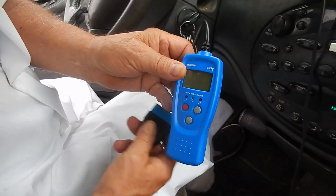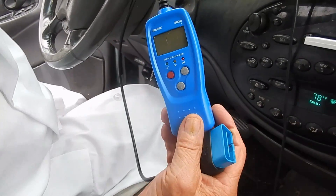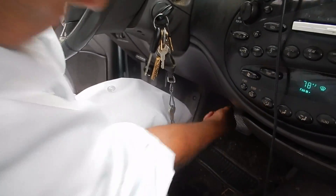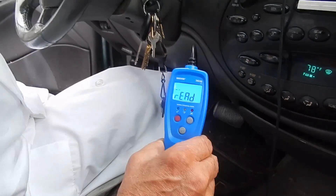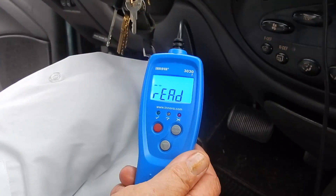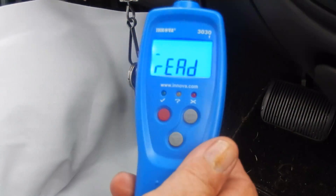I've got an instrument here that will record the computer code so we can see where we're at. We were coming up with a 401 code. I'm going to put it on right now — the engine's running. Okay, it's reading the computer right now. It takes a minute or two. It's not in any big hurry. Now this will start blinking in a few minutes and everything will come up okay.